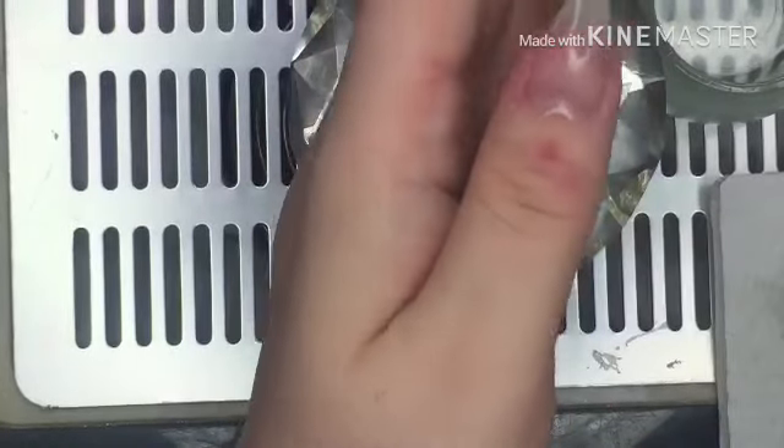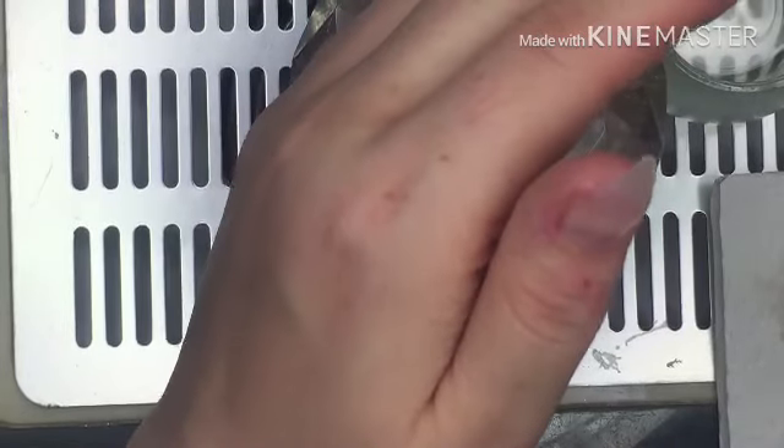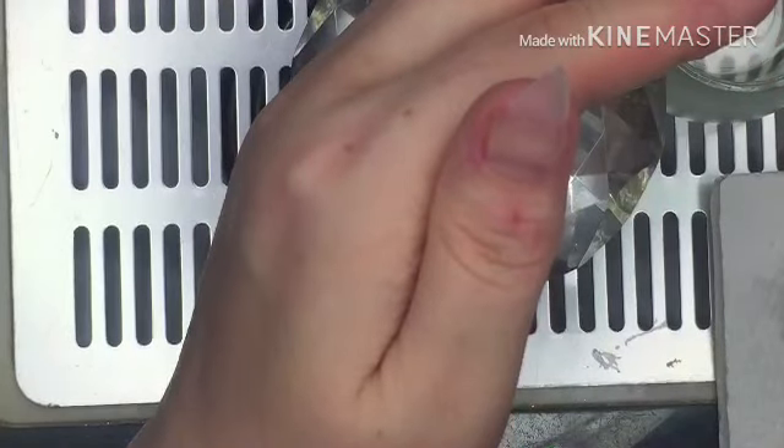I'm going to cure this for a full 60 seconds. And then I will be back after I've filed and shaped and everything to put the nail polish on and stuff. So I'll be back in a minute.